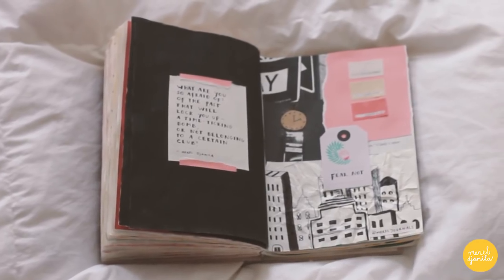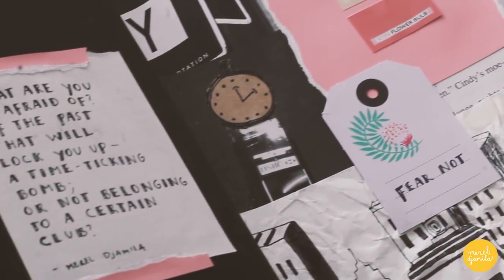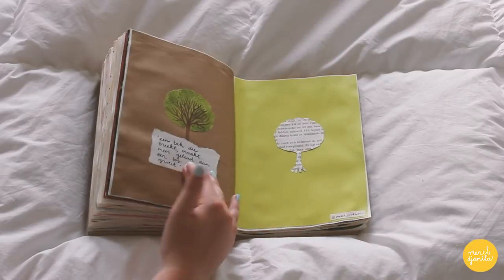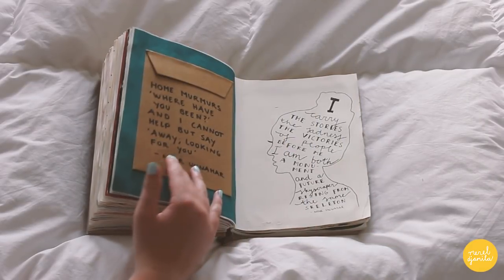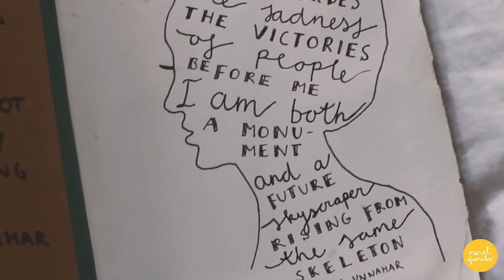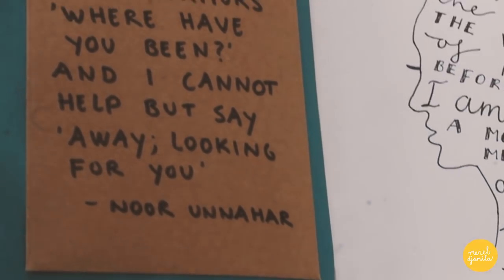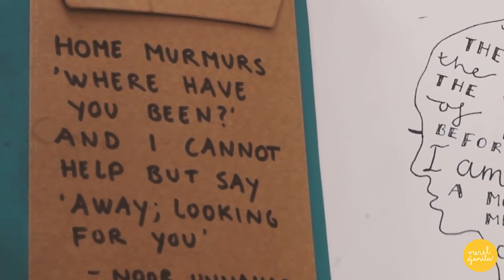This is another piece where I basically mixed and matched until I was satisfied with the end result. Although I'm still working to improve my drawings, I'm quite satisfied with this entry. Also, if you haven't read Norunahar's poetry yet, you should totally do it.